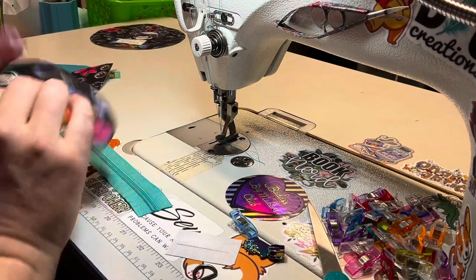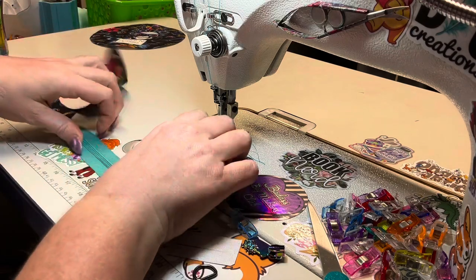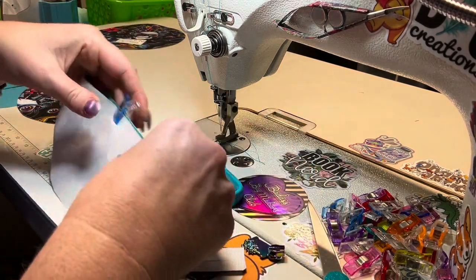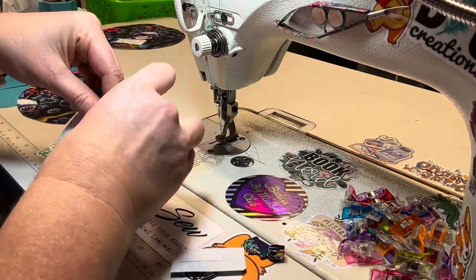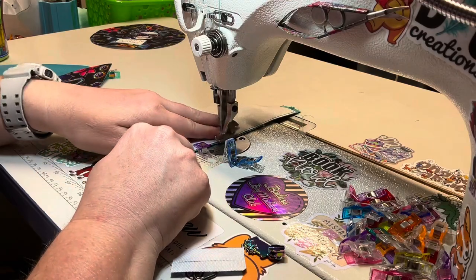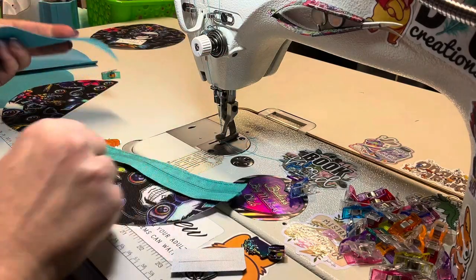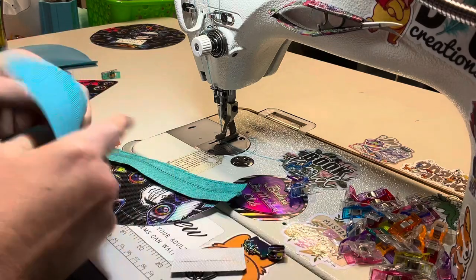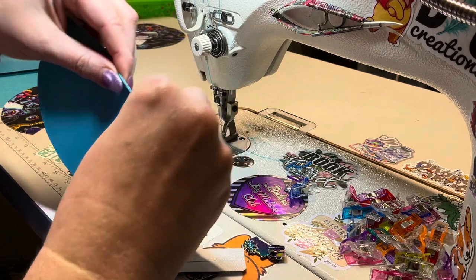Grab your zipper and one of your exteriors — find the center, then find the center of your zipper. Line up the center notch of your exterior with the zipper tape and clip those two together. Then baste this together at an eighth of an inch — you can extend your stitch length out. Then grab your lining piece, flip this over so you're on the wrong side of the zipper, find the center of your lining, and line it up with the center notch from your exterior.